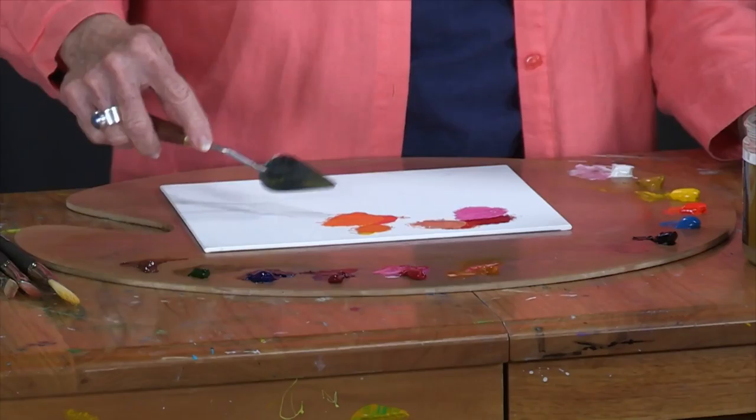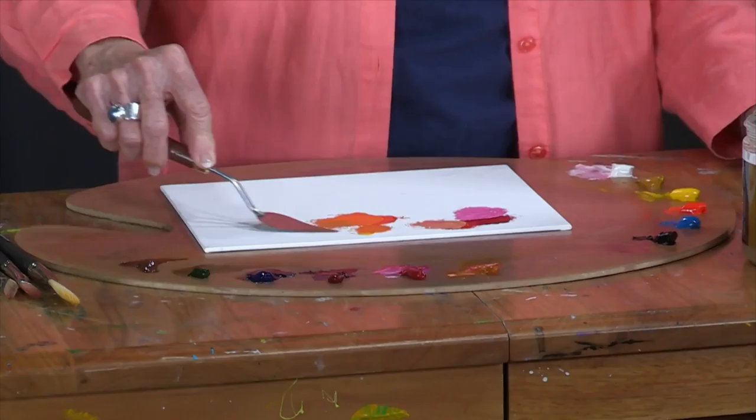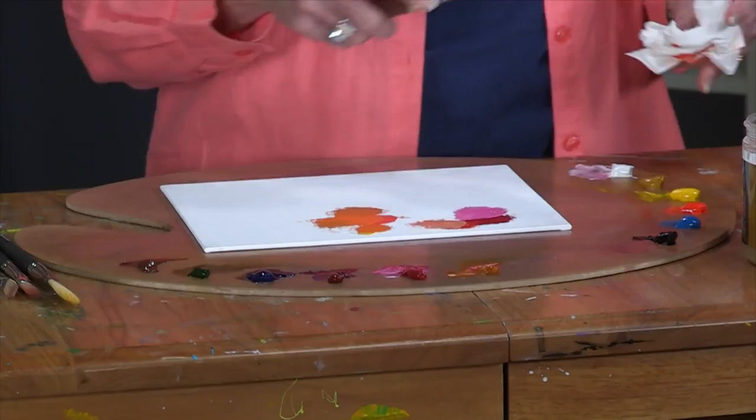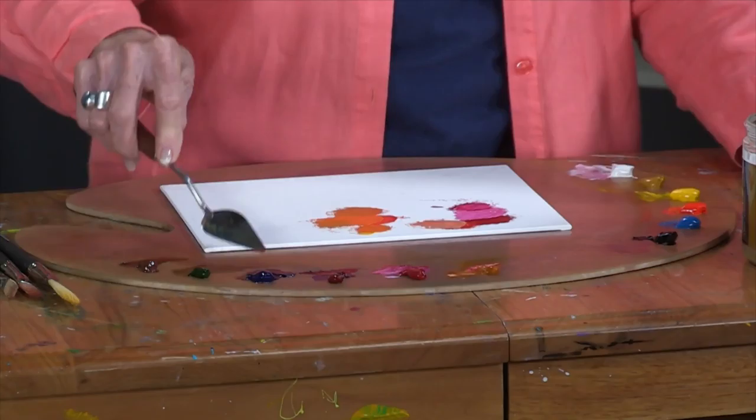If you're trying to mix bright colors for flowers, or really any bright color, sticking with just two colors makes it work a little bit better. But if you want to tone it down for a more realistic color — maybe in the shadow areas — you can start adding a more complementary color, and you can also add a more opaque color. Adding some yellow ochre essentially does the same thing as adding a little bit of Cerulean Blue to it.